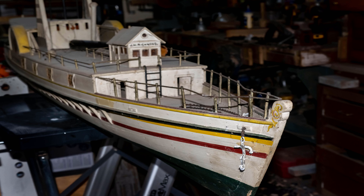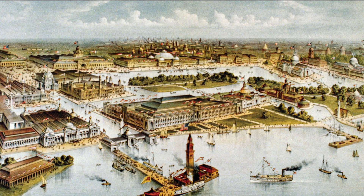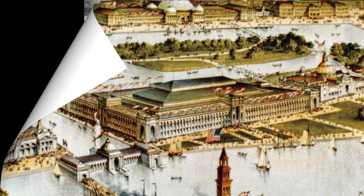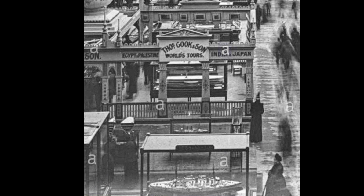Over time, my client found evidence that led him to believe that the model was on display at the 1893 Chicago World's Fair as part of an exhibit by the company that owned the real ship. It was one of three models from that company showing the evolution of steamship design over the prior half century. Our model represented the early part of that — the 1830s.